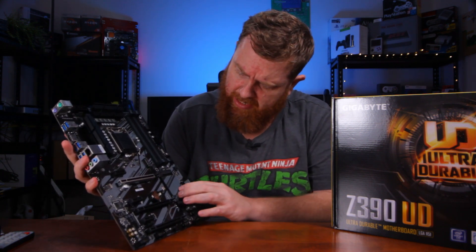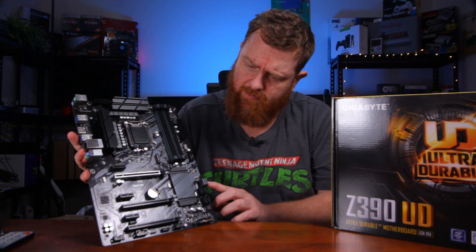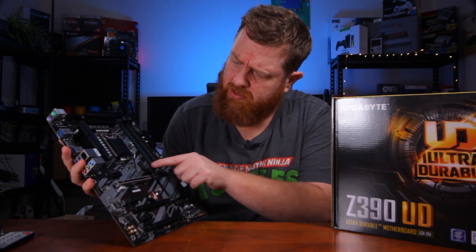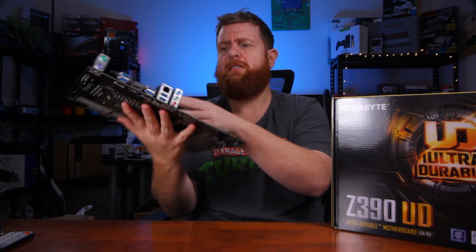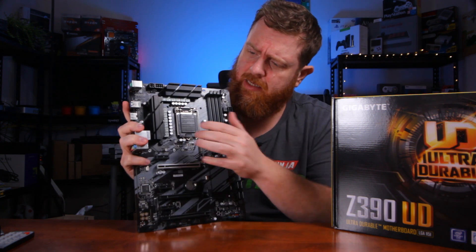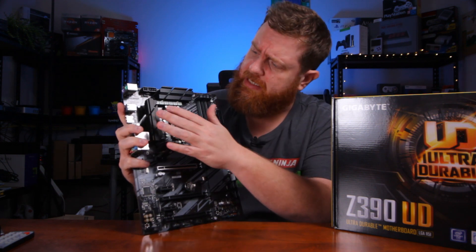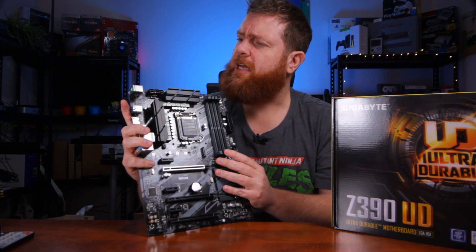You've got a heatsink there. You've got one, two, three, four SATA ports and then two side SATA ones there, your front USB port adapter, and your M2 slot there. It doesn't have an M2 on the back. Your VRMs — that's what controls your power through your motherboard — there are two heatsinks there covering the VRMs, which is nice.